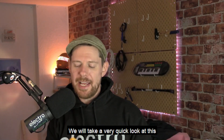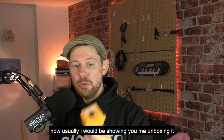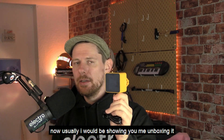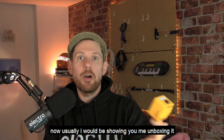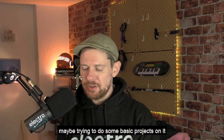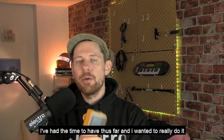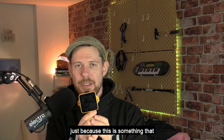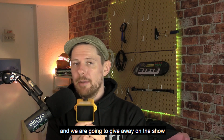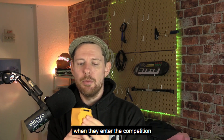To close out this week's show, we're going to take a very quick look at the M5 Tough. Usually I would be showing you me unboxing it, getting to know it, doing a bit of coding on it, maybe trying to do some basic projects on it. Unfortunately that's not something I've had the time to do, and I wanted to really do it justice because I think it's going to be awesome, and we're going to give it away on the show, so I want people to know what they're getting into when they enter the competition.